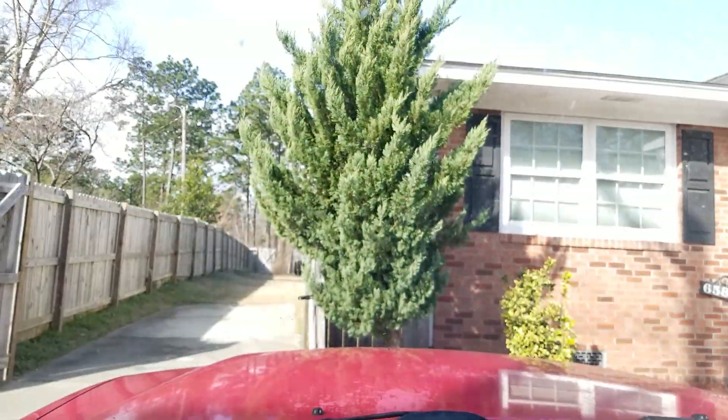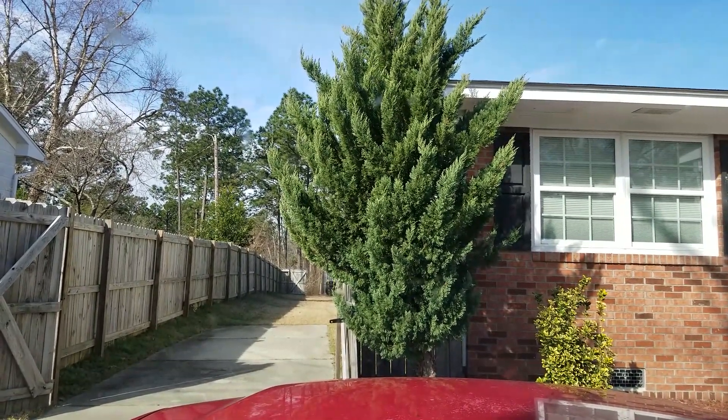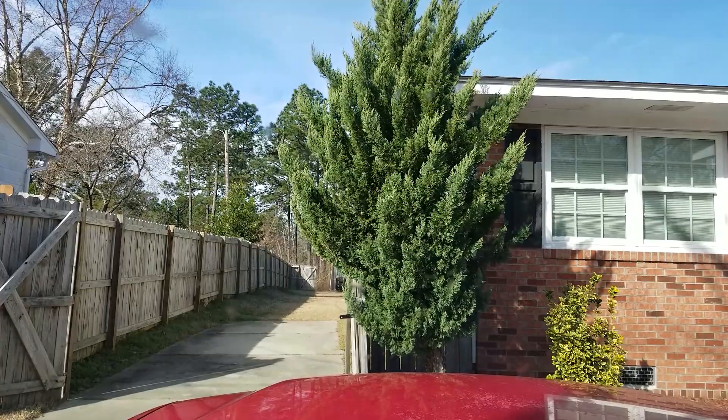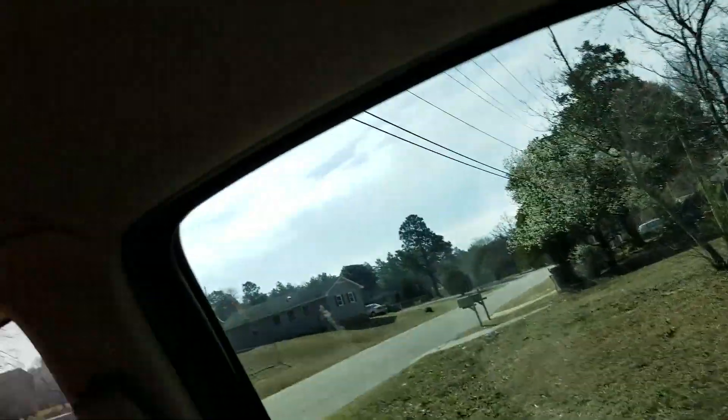This is how to remove a tree with Mark Honeycat. You may have a tree like this sitting in front of your house that you don't want there anymore for whatever reason. Maybe it's leaning due to a hurricane like this one, or maybe it just sucks. Well, I'm gonna teach you how to remove it. You're gonna need yourself one of these and a vehicle. Here's how it's done.